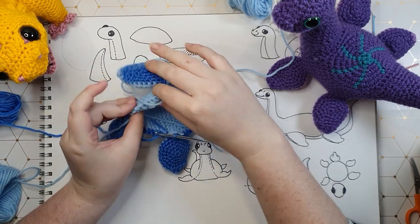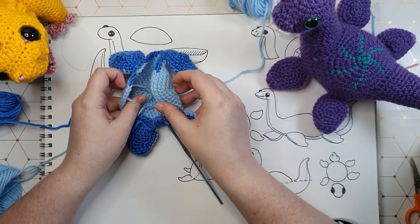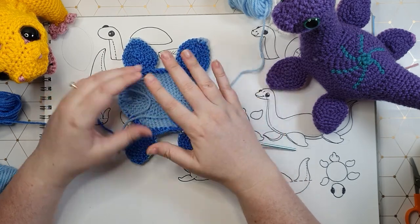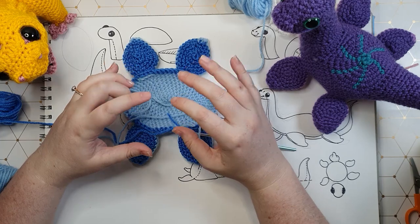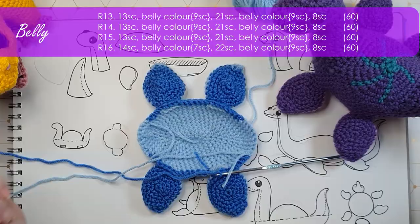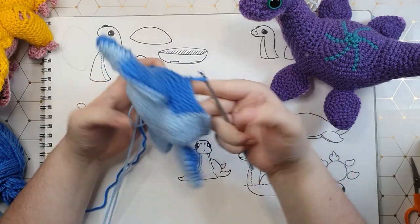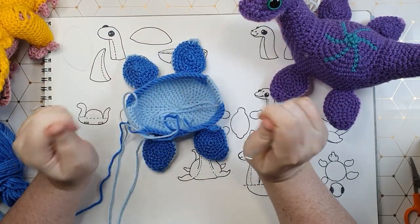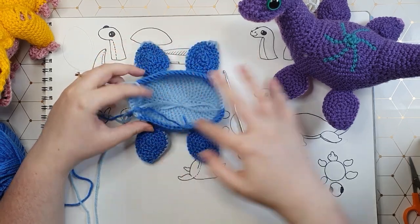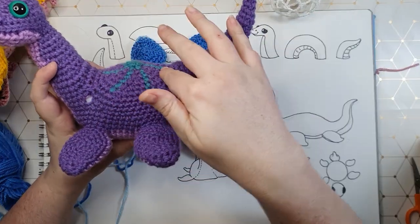That is all four flippers done. You'll note that we changed colors back to our belly color on each side to build up the underside of the head and the underside of the tail, and I will be continuing to do that — though don't feel obliged to, it'll be just as cute in one color. We'll now be working four more rows around like this, and then we're going to stop and do some more structuring to split our piece into a neck, a back, and a tail.